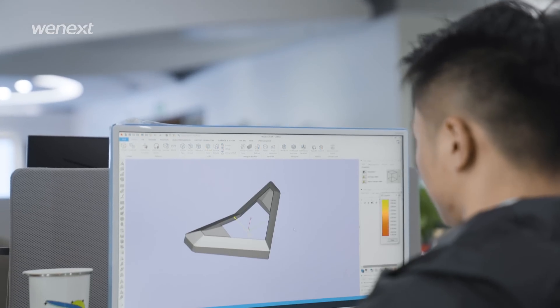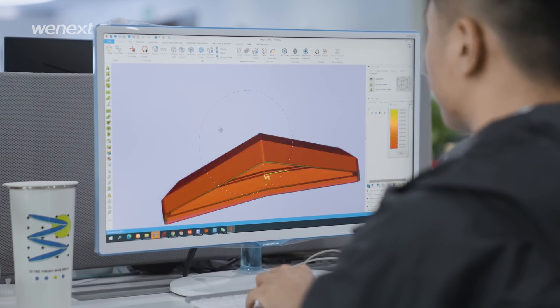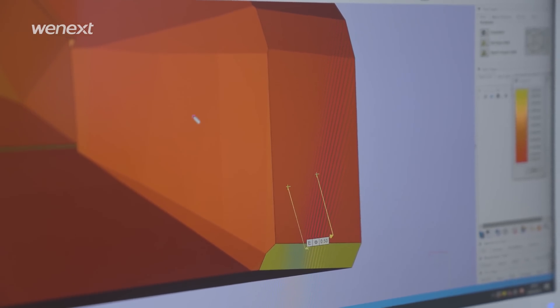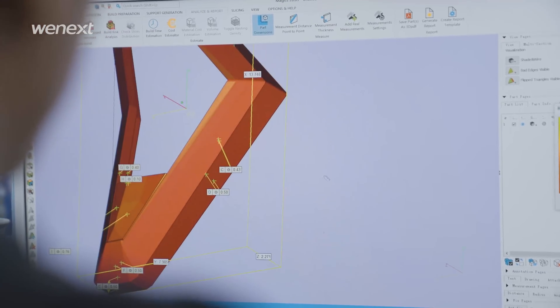Same as SLA 3D printing, the very first step of MJF is to analyze and evaluate the STL file to check if it's a printable model. The wall should be thick enough, the structure should be stable, and we'll also make sure if there is any hollow structure that is unprintable.